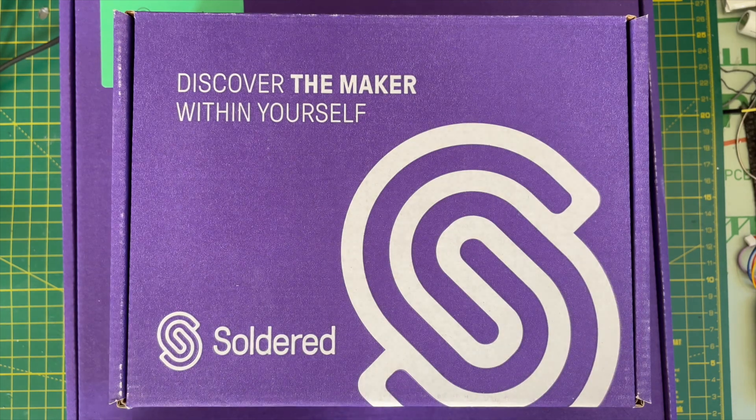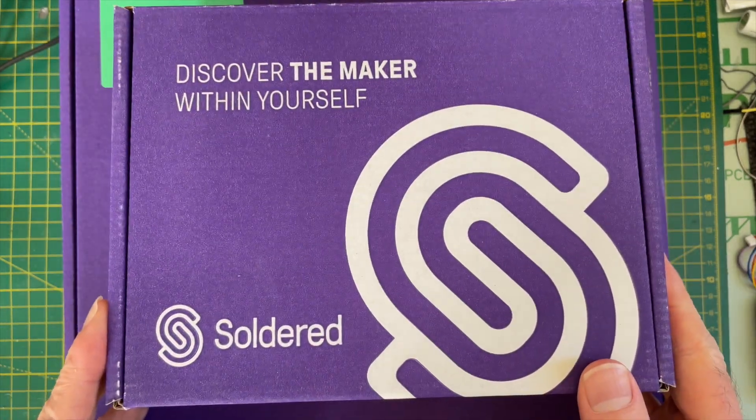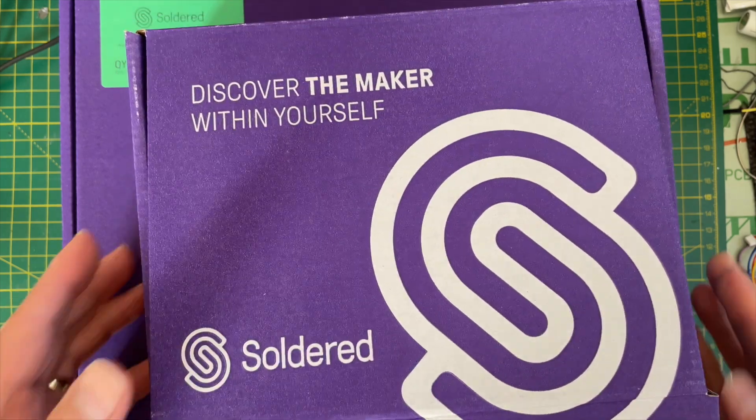Didn't we just do a mailbag? You're right, we did. But it's always the way, isn't it? You do a mailbag and immediately some fun things turn up the next day.